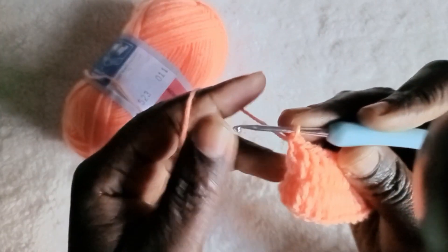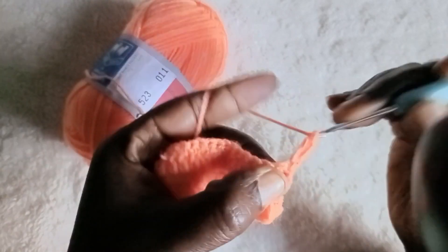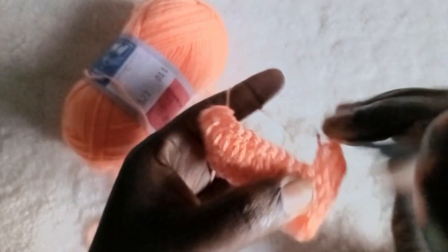When you reach the end, you chain three then you turn. When you turn, you put a stitch immediately after the chain three because chain three does not count as a stitch in this case.